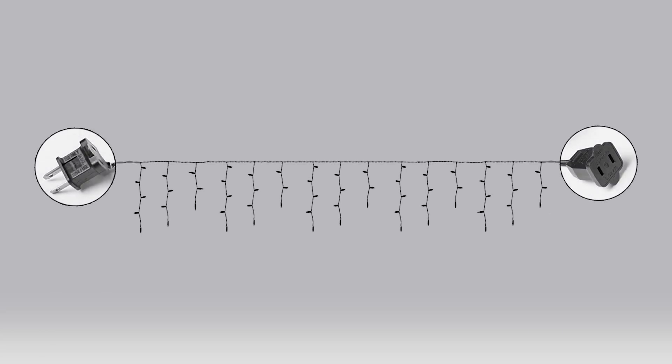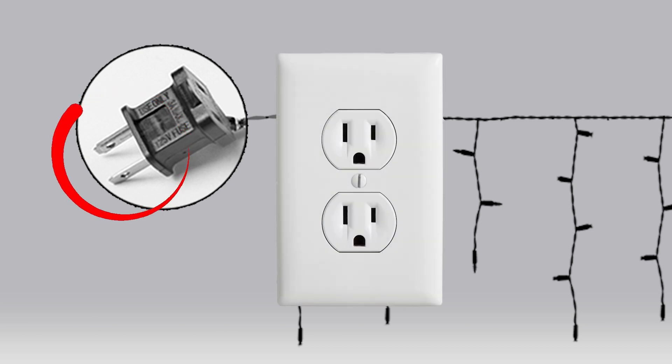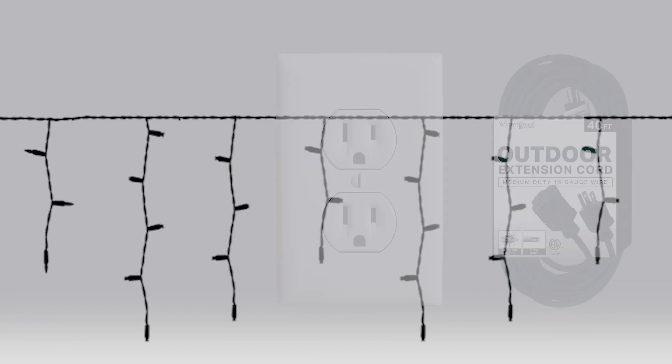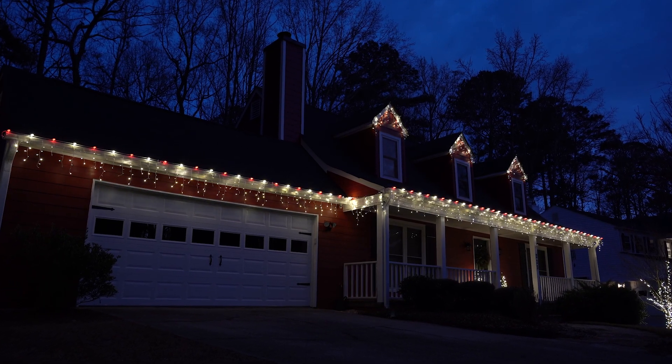Most Christmas lights feature what's known as a lead and a tail. The lead is the length of wire that runs from the first light on the set to the male plug, which is the plug that you plug into the wall outlet or to an extension cord to connect your lights to power, while the other end of the light set is the tail. The tail is the length of wire that runs from the last light on the set to the female plug, which is a plug that you can use to connect more light sets to this one if you want.